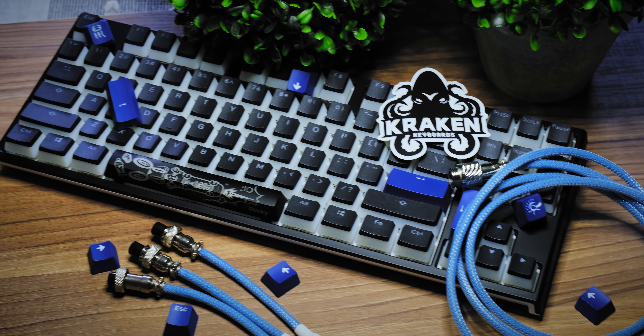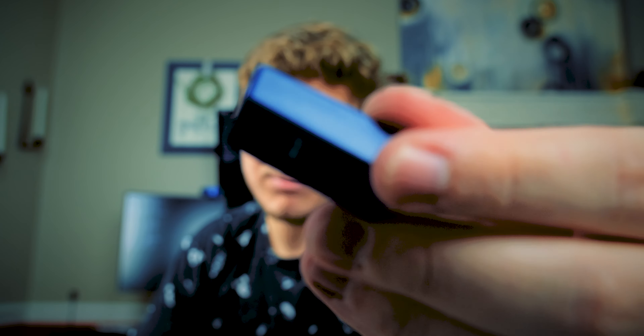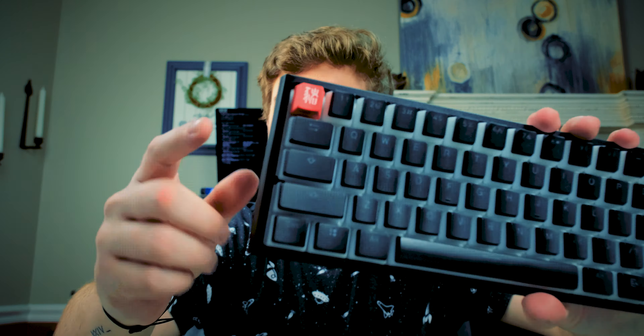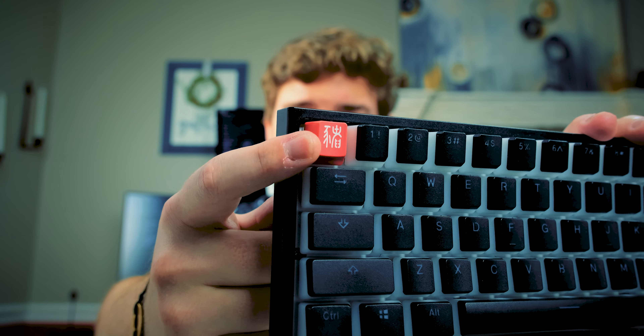In terms of features, it includes 10 additional PBT double shot colorful keycaps in a random color. My random color happens to be a really pretty navy blue — I'm a fan of it. I always put it on the Escape key because I think it's cool. You can use them to swap out your arrow keys or function keys if you want.